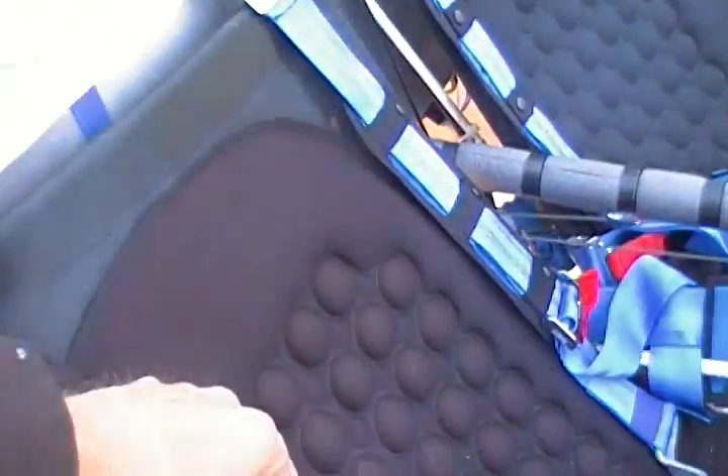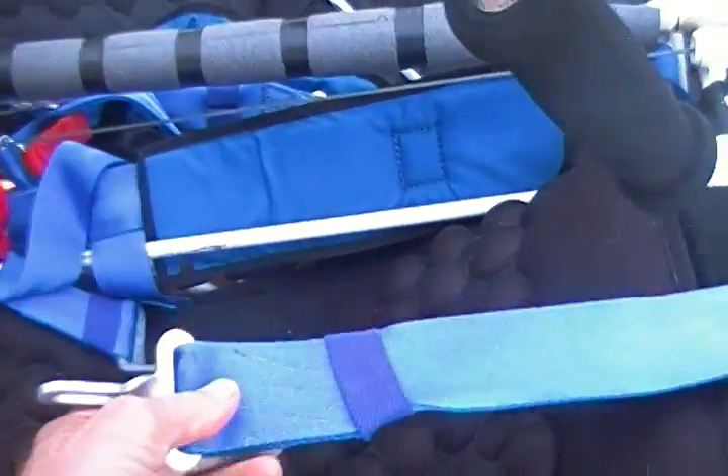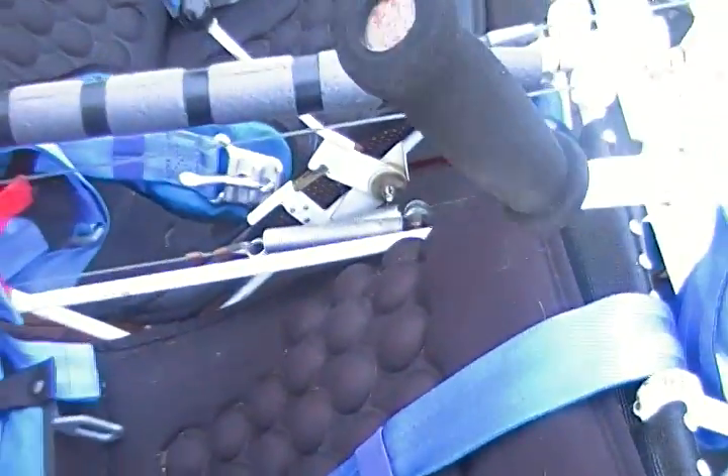Hydraulic disc brakes. It has a 5-point padded seat belt — one in the very center as well as the side ones here. So it's actually a 5-point harness.